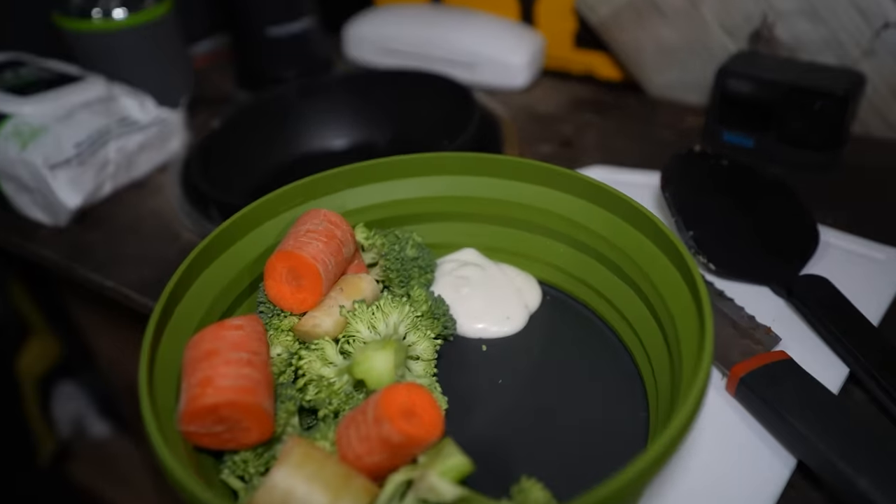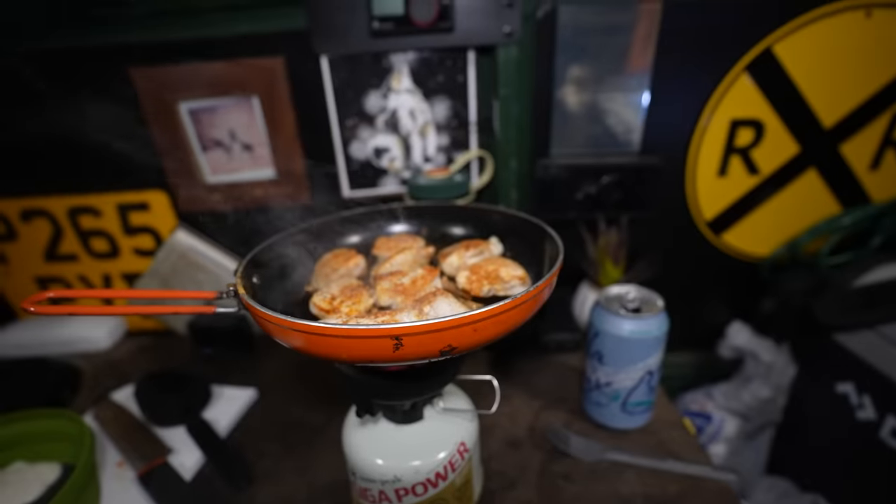I didn't feel like cooking vegetables, so veggies and ranch and chicken — still kind of healthy. My little Michigan heart can't even handle this.